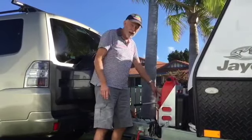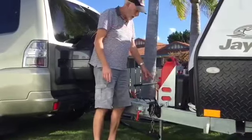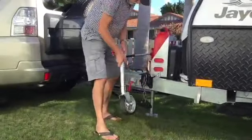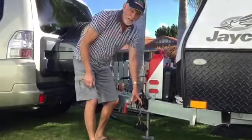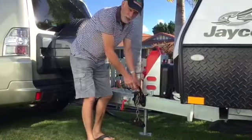I just got myself a TrailerMate Jack and fitted it to my caravan. One of the main reasons is that with this weight distribution hitch, I can't use that jockey wheel without disconnecting it. And because that's carrying all the weight of the van, I can't take any weight off with the wheel first. It's quite a strain on my back.